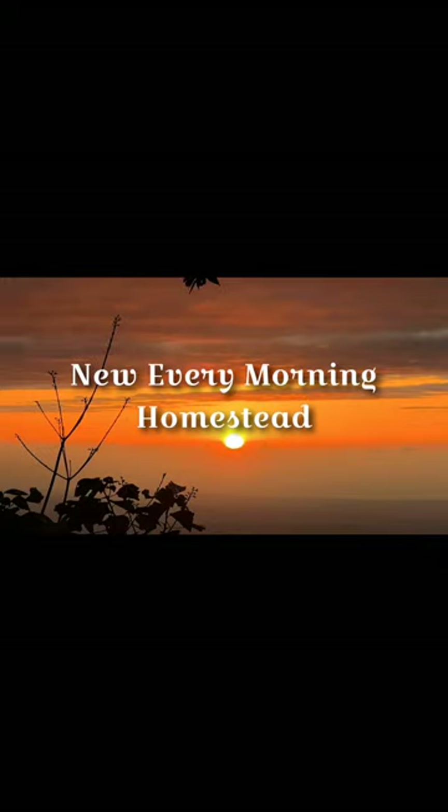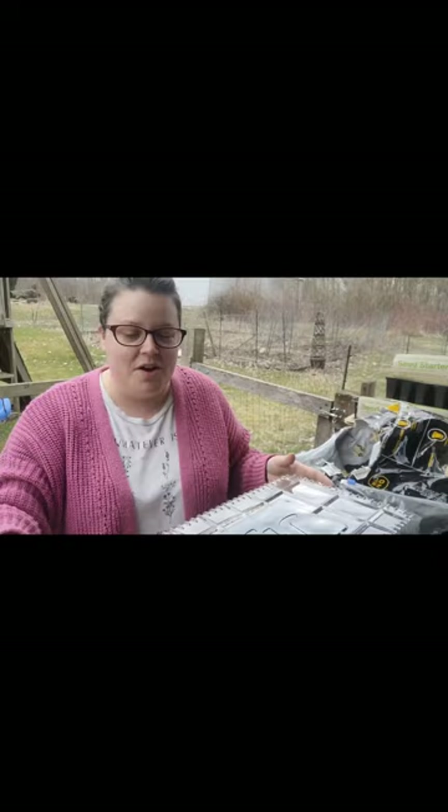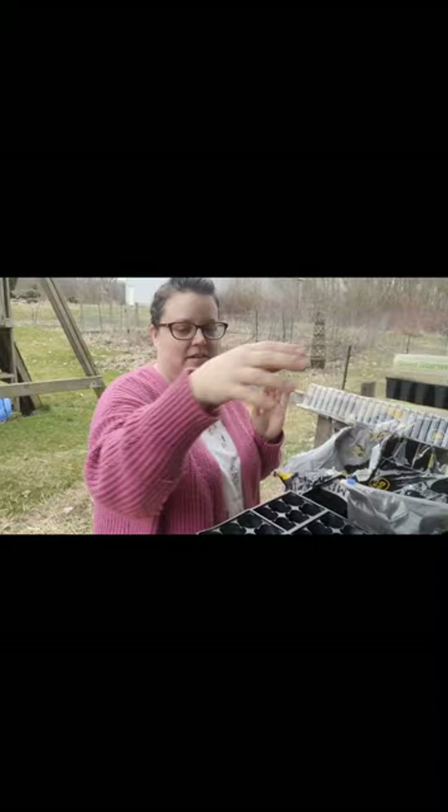Welcome to New Every Morning Homestead. I'm Nicole and today we're going to be starting some seeds. The first thing we have today is my potting soil, my seed pan, and my seed starter mini greenhouse.